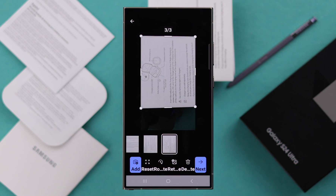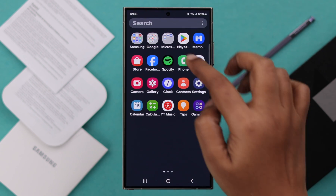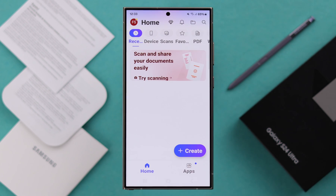There is another way that you can scan multiple pages at the same time. For that, open the built-in app on your phone called Microsoft 365. If you don't have a Microsoft account, you can just go ahead and create one. If you have one, just go ahead and sign into this app with your Microsoft ID.